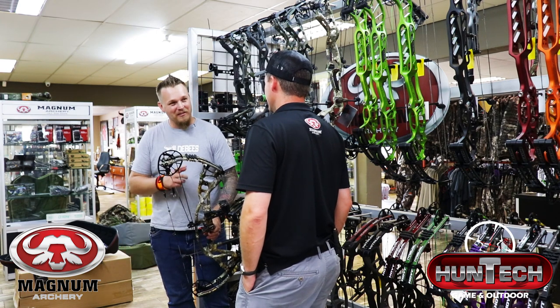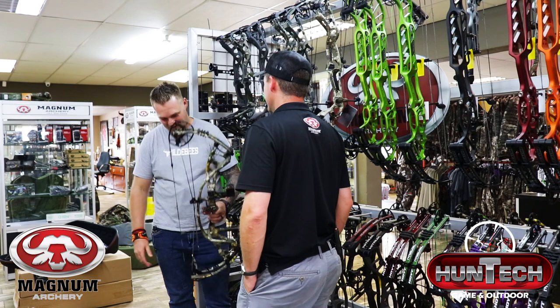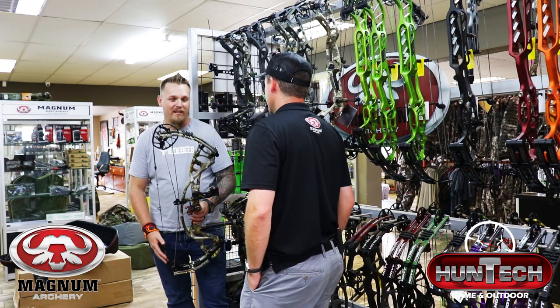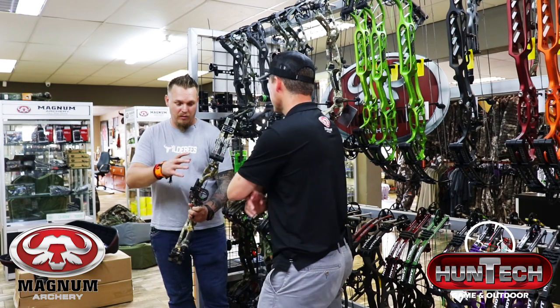From the RX1 to this RX4, there's a massive change. When I was shooting it just now, I couldn't feel any vibration on my hand. And I love what they did with the riser.